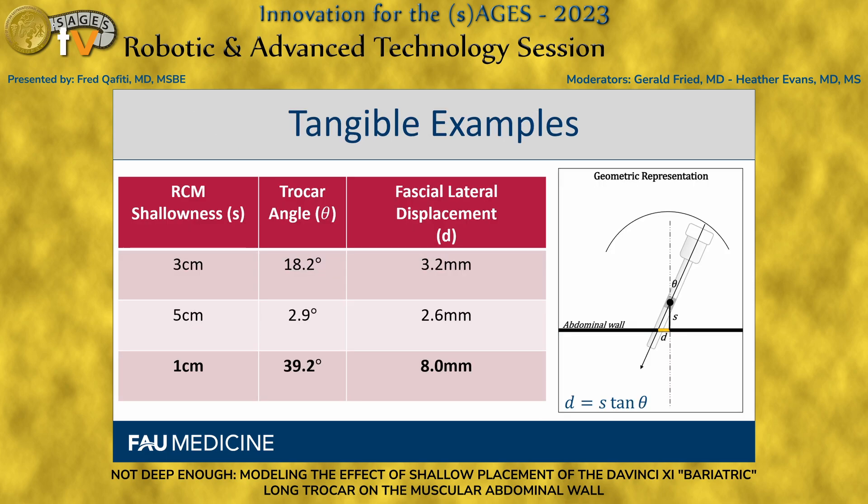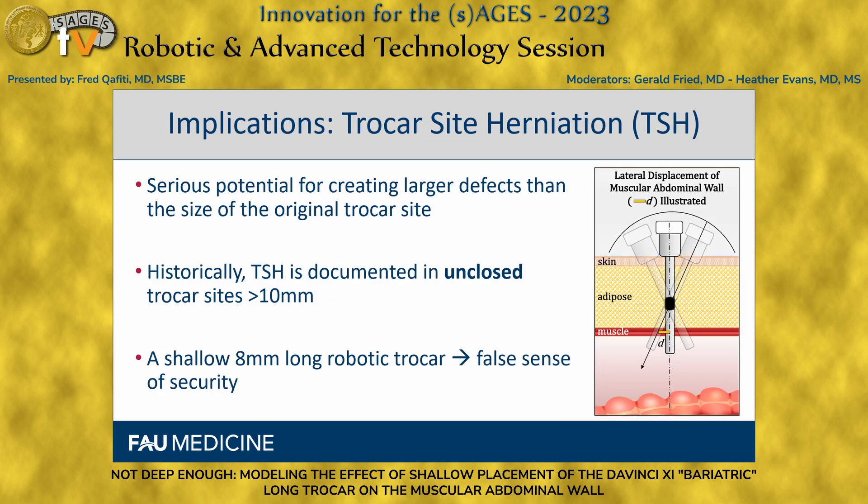To appreciate this with a tangible example: if a surgeon places the RCM one centimeter shallow and the trocar is angulated at about 39 degrees — similar to the angle used for an inguinal tap block — then using the expression d equals S tan(theta), you get a fascial lateral displacement effectively the same size as an eight millimeter trocar. So you're inserting an eight millimeter trocar and then displacing it another eight millimeters to the side. That's a lot of displacement, and it creates serious potential for making larger defects than the original intended size of the trocar site.